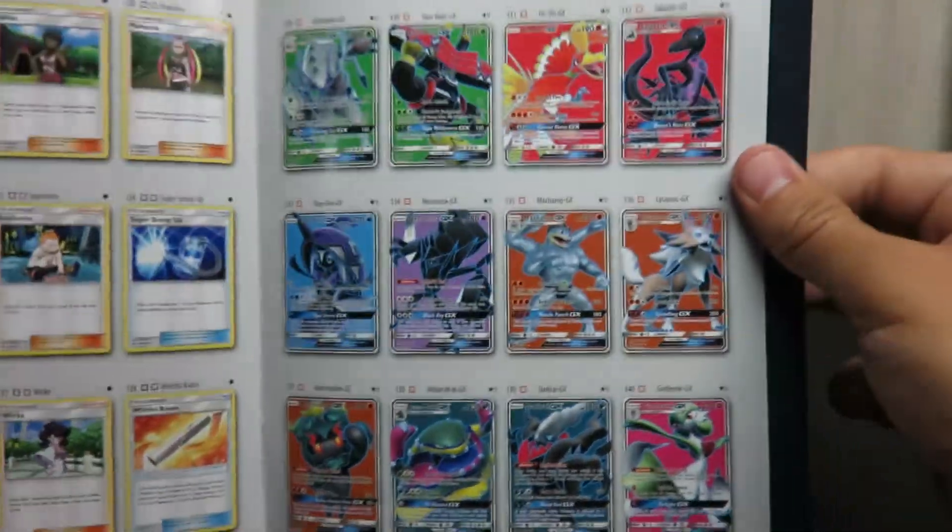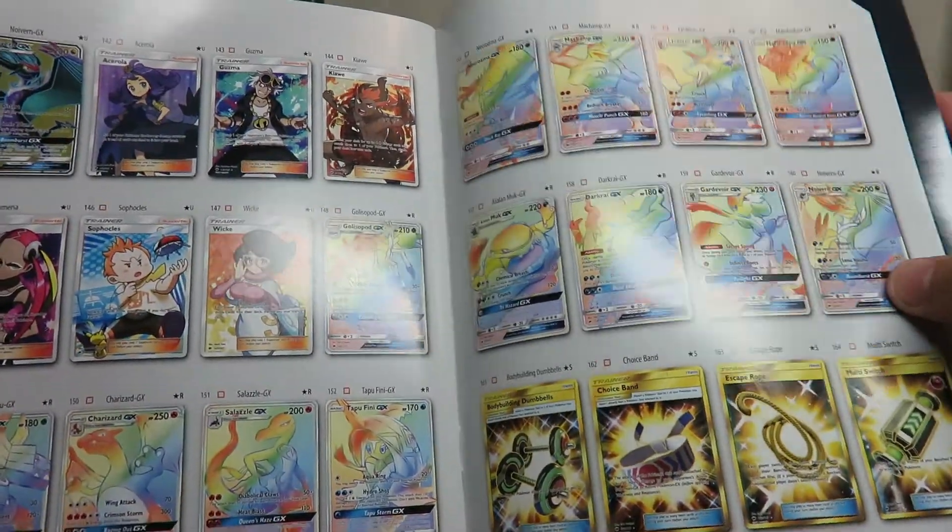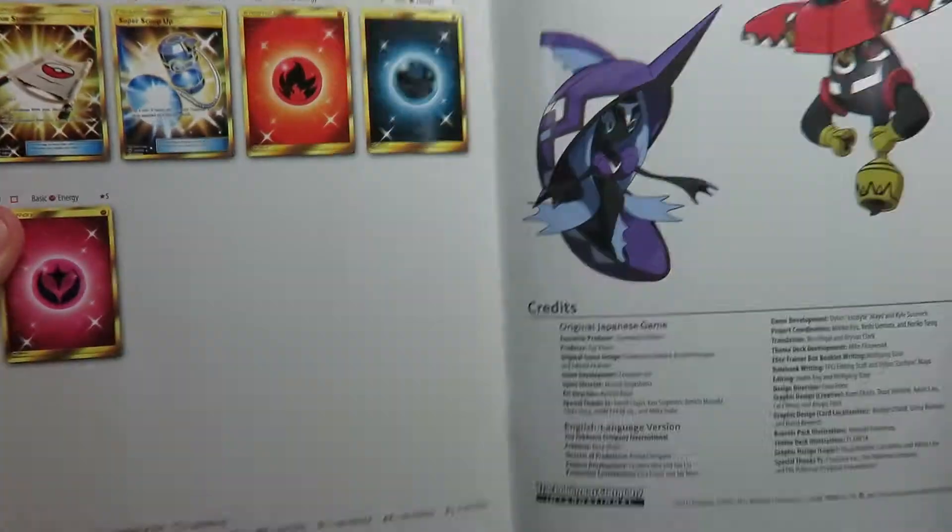I went ahead and just flipped all the way to the back because that's where all the cool stuff is — all the full arts. They have a lot of full arts in this one. I think they printed a lot of secret rares too. They're just going all out with that.